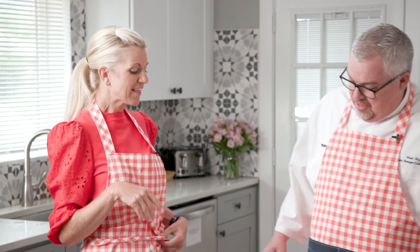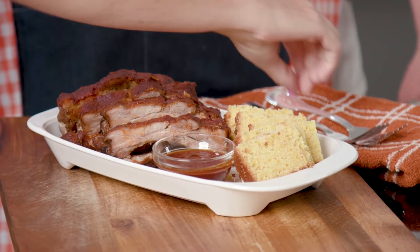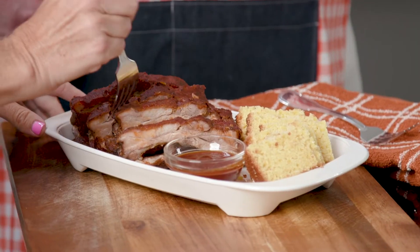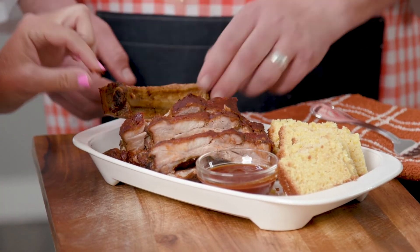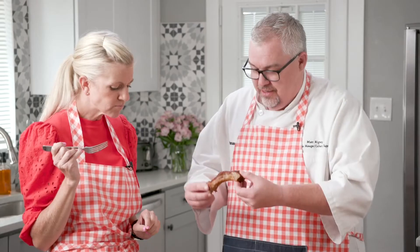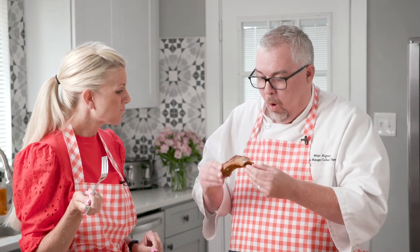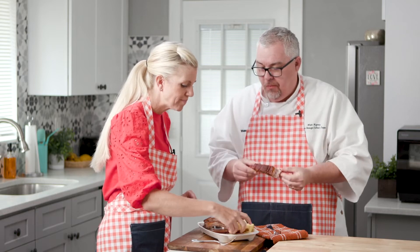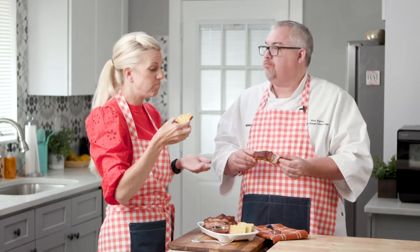This looks fantastic — wait until you try it. Are you going to give it a shot? I'm going to use a fork. I'm going to use my hands — good thing you made your apron. It's really soft. Oh, it just came right off the bone. That is delicious. Nice and tender. I'm going to try this cornbread — that's good. Right? Really good. I am going to make this for my family for dinner. And I'm going to wear this apron at my next cookout.